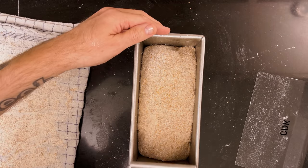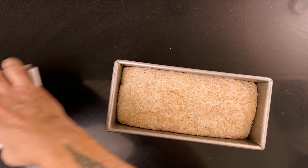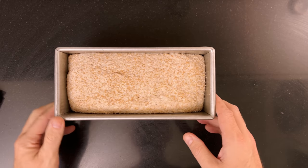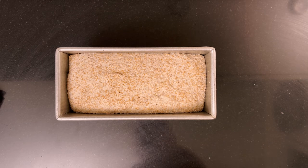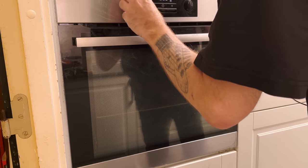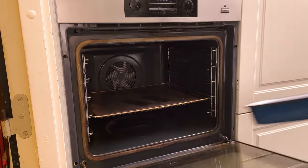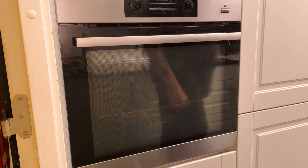Add the lid or cover it in some other way and let the dough final proof. It should pass the poke test, which means that if you poke the dough with a wet finger, the hole should fill in slowly and leave a small indentation. When you start to see signs of the dough being ready, heat your oven to 230°C (450°F), with a pan at the bottom for steaming. I use convection for this.